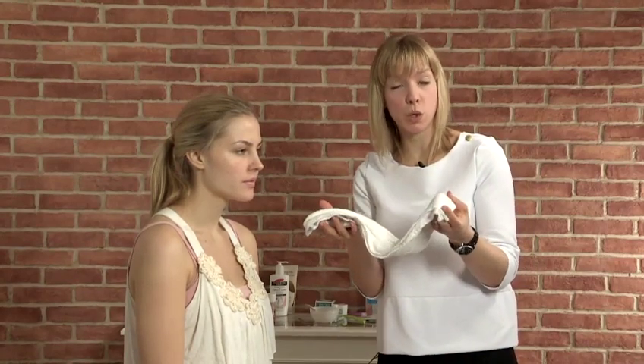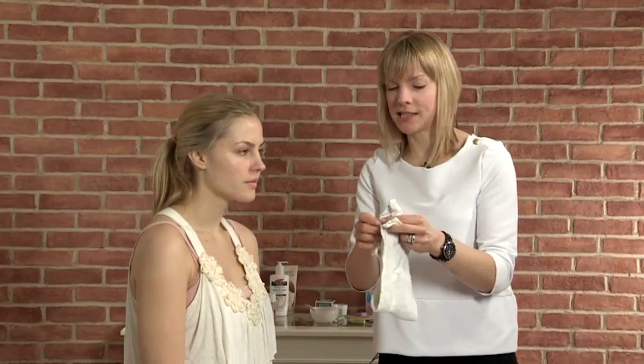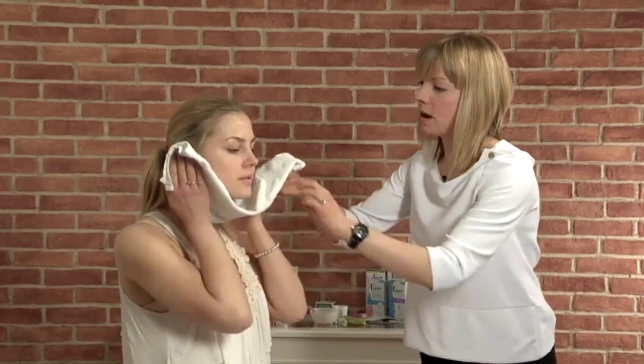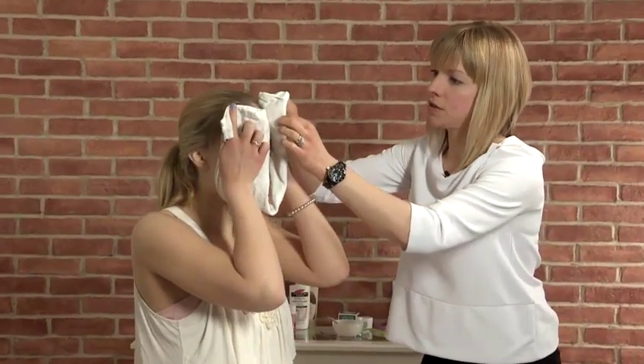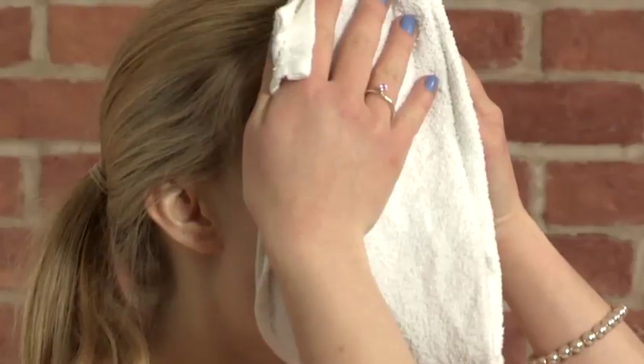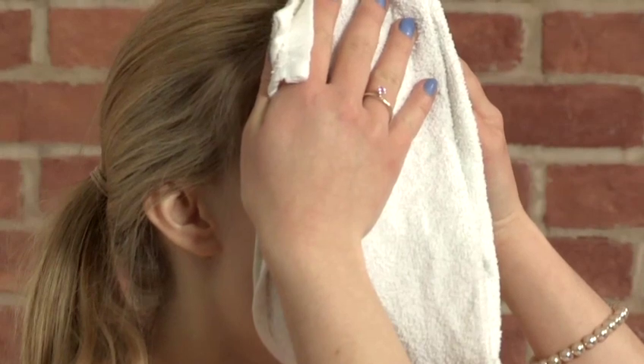Another alternative to steaming by placing your face over the bowl of water is to use a clean washcloth with some nice warm water — not boiling water, obviously. Then what I'll get you to do, Victoria, is just wrap that up and around your face and hold it at the forehead. Even that action of some warmth on the skin will help to soften and open the pores.